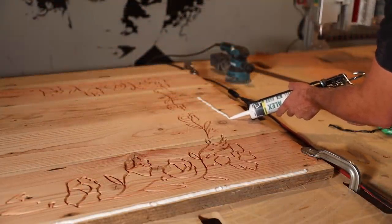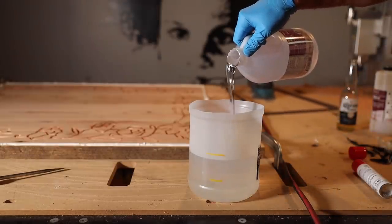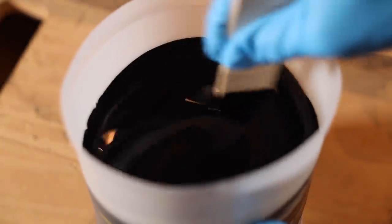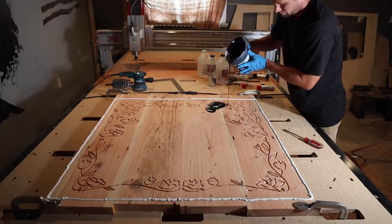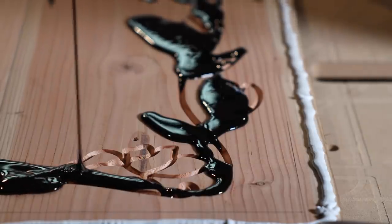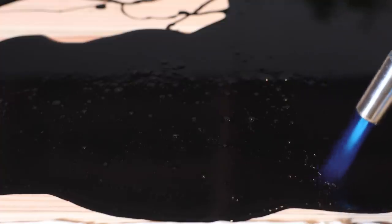I made a dam using some caulking, then mixed the two-part epoxy and added some black dye. I had most of the table covered by the time I was confident everything was filled. I swiped Kelly's crème brûlée torch to bring out the air bubbles.